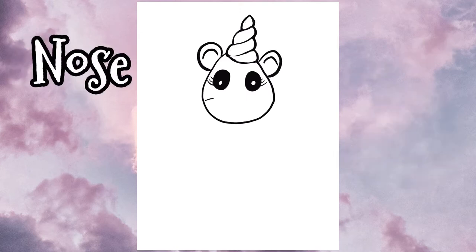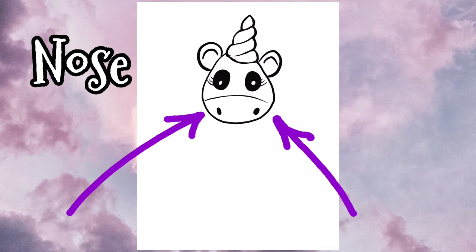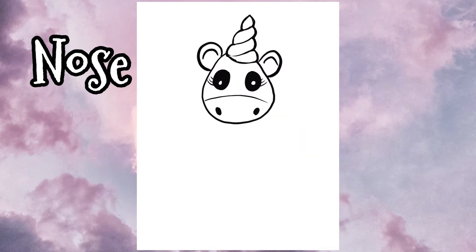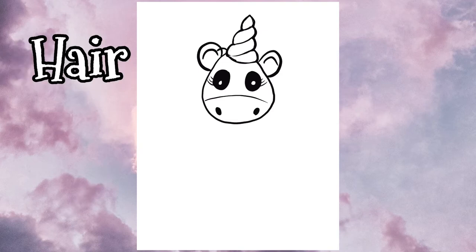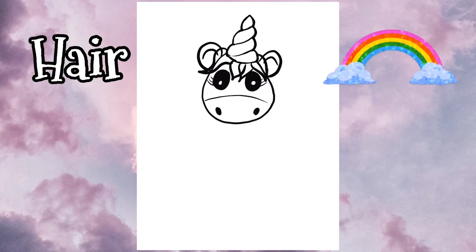Then we can move on to the nose, also called the muzzle. Draw a little line and then two simple little ovals will represent the nostrils — it's very simple. We'll just throw in a little bit of hair at the top but we'll come back and add more later. Right around the horn I'm going to add what looks like bangs coming out — a nice bright colorful rainbow when it gets colored in.